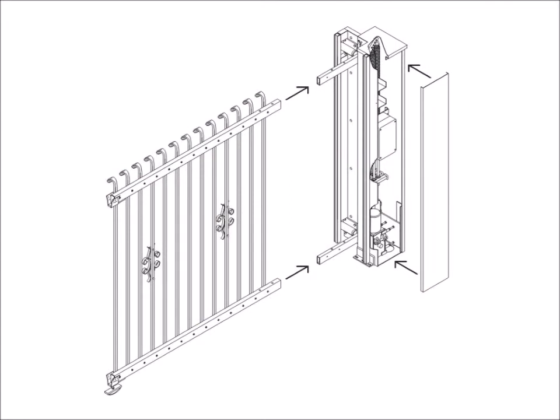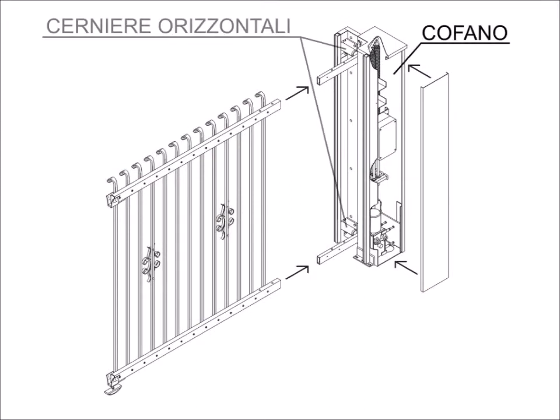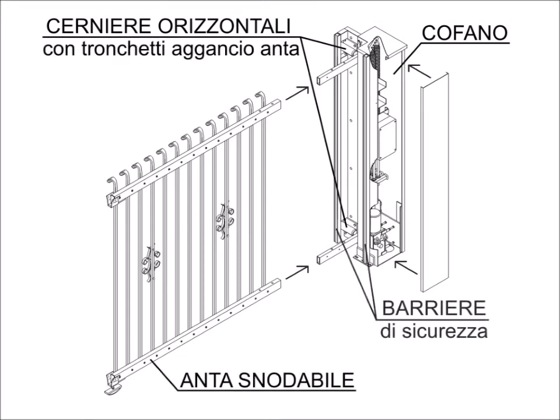The Kindly Gate consists of various elements: the hood, horizontal hinges with door hooks, the articulated hinge door, and safety barriers.